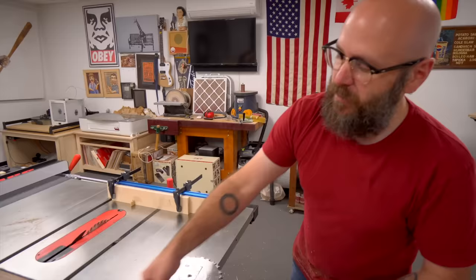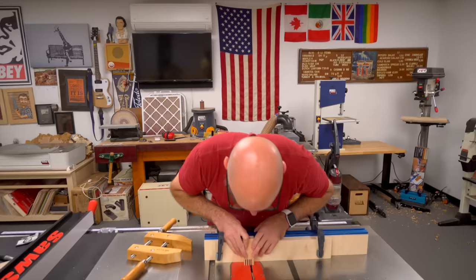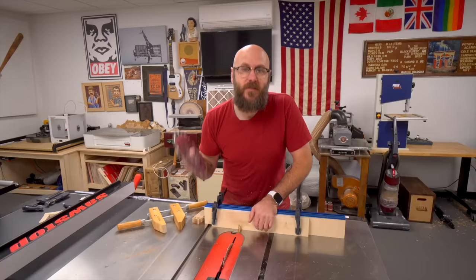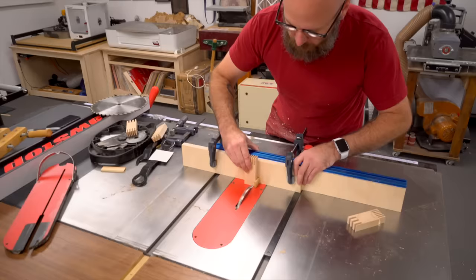We'd add a little bit of glue to that. The fingers stick out a little bit, but we can just sand that flush. And that is how you use the jig. If you don't feel comfortable with your fingers that close to the blade, you can clamp it down between every cut. Woodworking is all about safety and what you feel comfortable with. So now I'm going to make another one with bigger fingers using the exact same process.